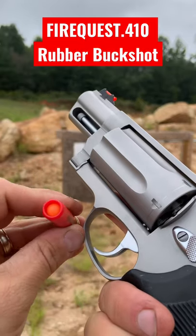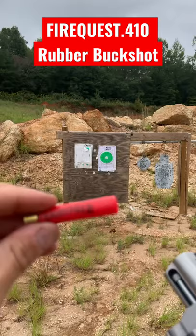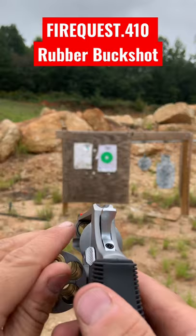I'm back today with a really quick video on some rubber buckshot — this stuff is pretty cool. Fire Quest sent that out to the channel for us to try out. It's got four rubber balls. I'm going to do a pattern test, I'm going to shoot a soda, and see how this does.